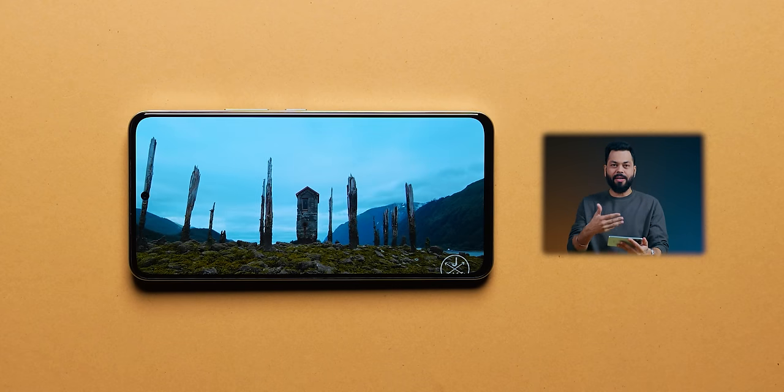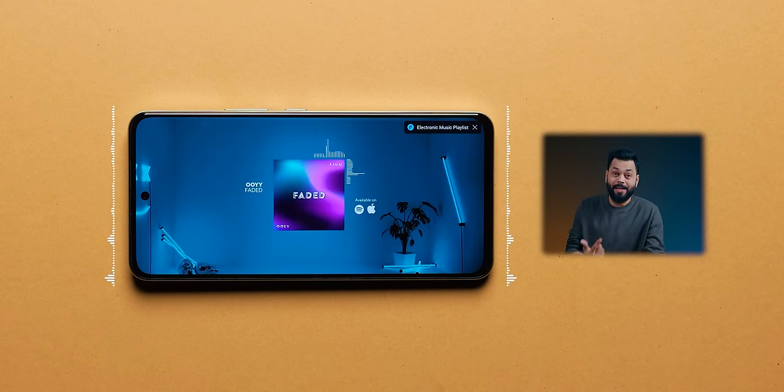One good thing is this phone is really good for multimedia. It now has a center punch hole so the display feels more immersive, and it also has stereo speakers — so the multimedia experience is good.